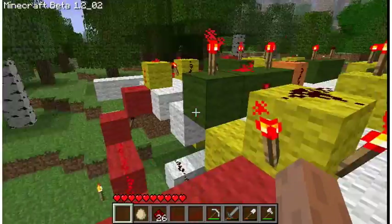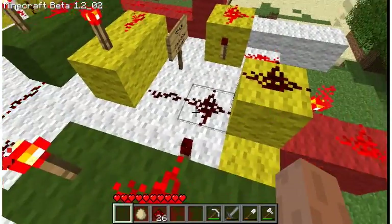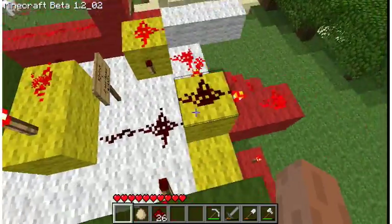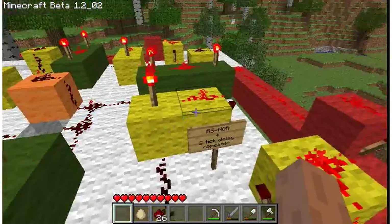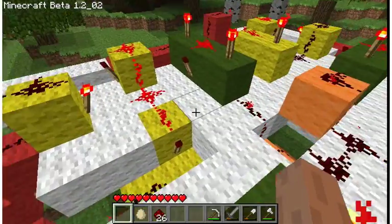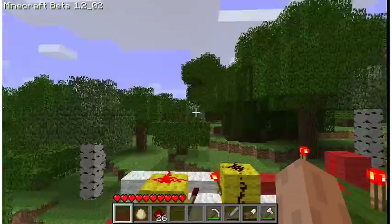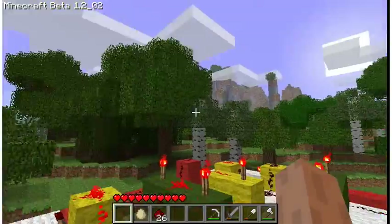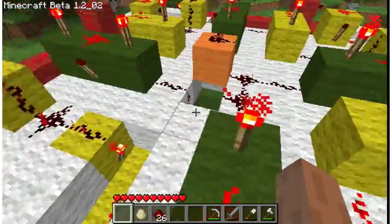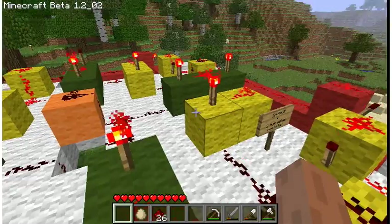The nice thing about this ring counter is that it's fully modular — you can add or remove counters. It's fully possible to have two full floors counting to eight, or you could stack them vertically and propagate the signal up one side and the reset signal down the other side, creating an infinite counting loop.